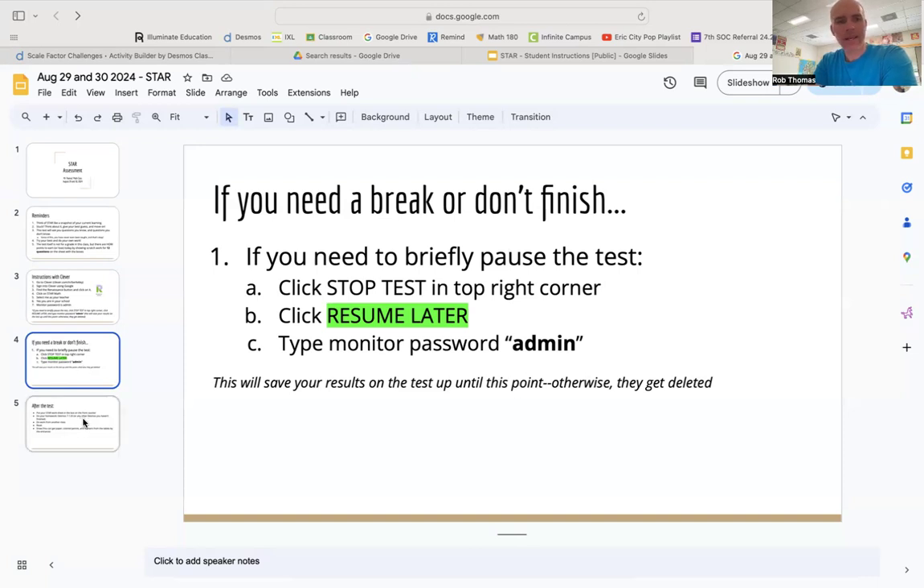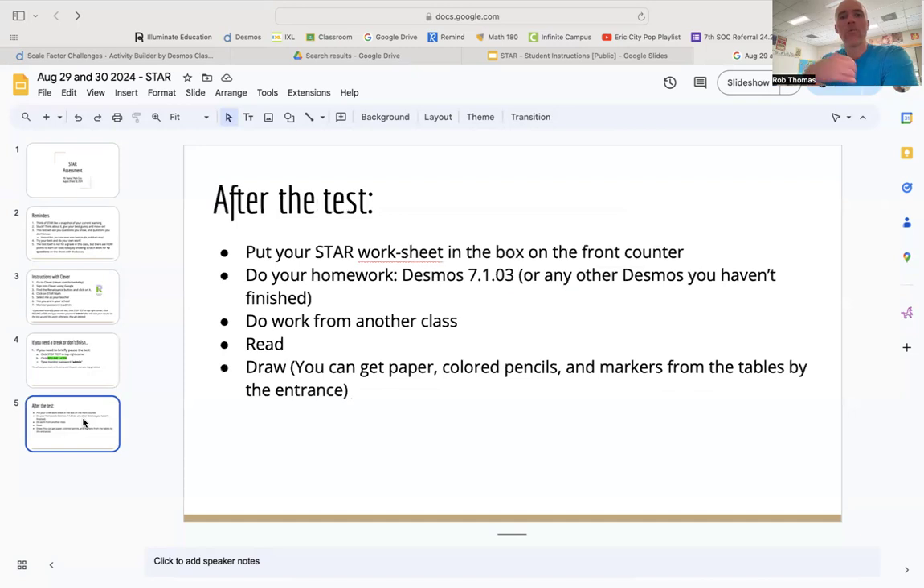After the test, put your STAR worksheet in the box at the front counter — when you finish or at the end of the period, either way. Make sure I get your STAR worksheet and make sure your name is on it. In fact, let's everybody put our names on our STAR worksheets right now. I'm going to stop talking for a few seconds. Everybody, you should have a pencil — put your name on your STAR worksheet please. If you notice your neighbor's not listening and not putting their name on their worksheet, tell them.